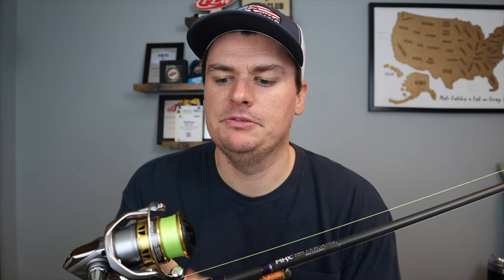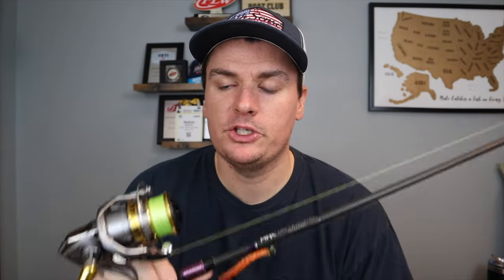You'll notice on this spinning rod right here — this is my favorite braid that I love to fish. It is 15 pound test Suffix 832. You can use 10 pound, you can use 20. That's the range that I like to fish on my spinning reels. I like the 15 — it gives me a little bit more durability.